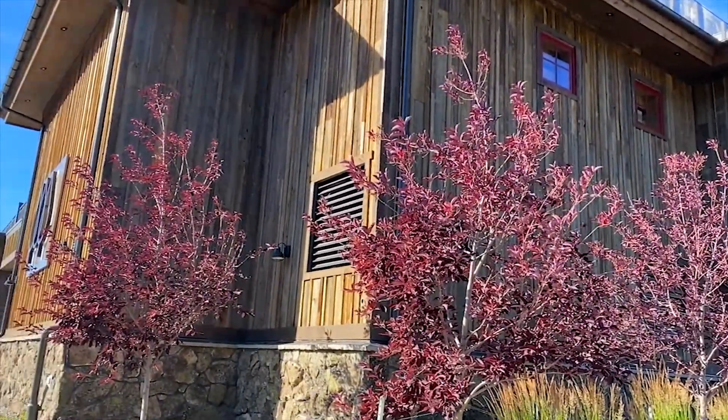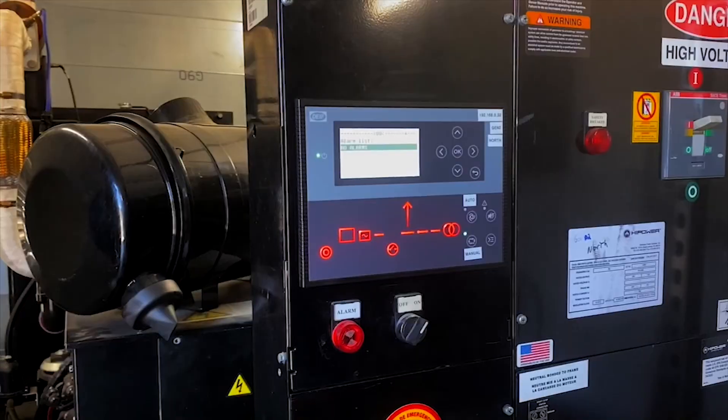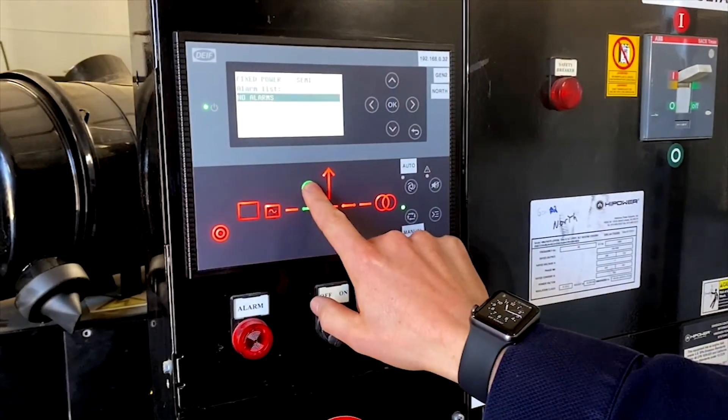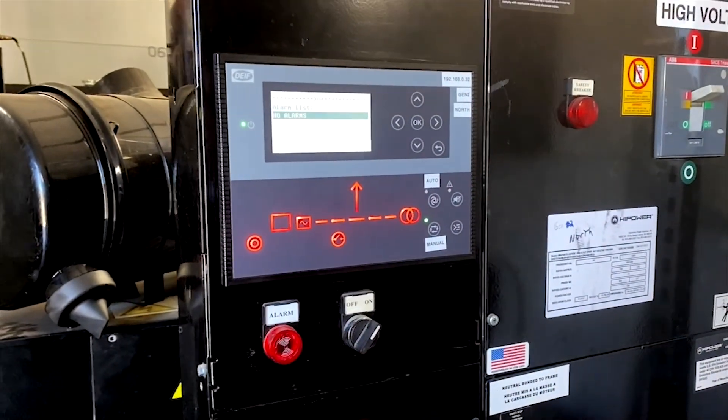Before Ejito came in, the system was running in a less efficient or optimized solution. We brought in the DIF AGC150 controls to allow us to parallel and synchronize the generators onto the AC bus.